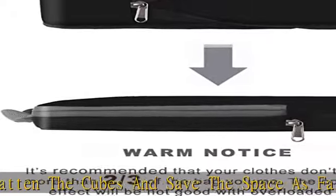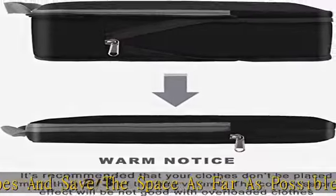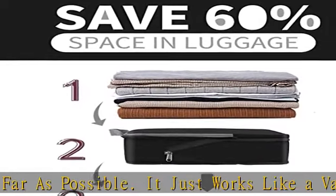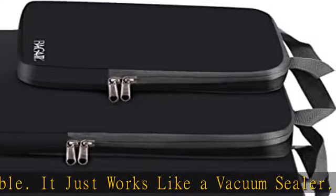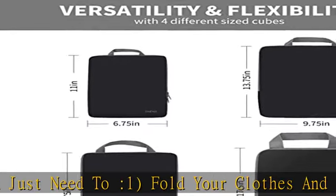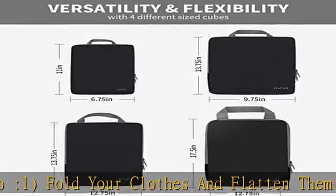Premium Upgraded Nylon Fabric: Smooth and soft nylon fabric protects your clothes from wrinkles and stains. High-performance construction ensures the packing cubes can bear high-density wear and tear during travel. The water-repellent feature nicely protects your clothes from spills or leaks.